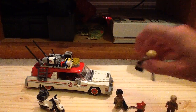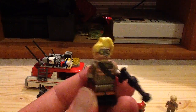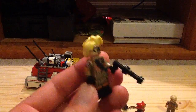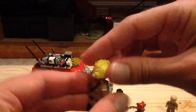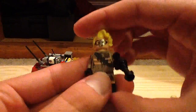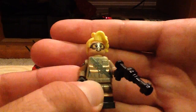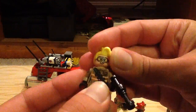Next up we have Holtzmann, played by Kate McKinnon, who's also part of SNL. Her hair piece is really cool — I love that new hair piece on her. It looks wacky in its own right. She has a little gun in her hand, and like Erin, she has the molded boots. There's her back print with a little satchel and some bombs on there. There's her arm print and her alternate face. Very cool design.